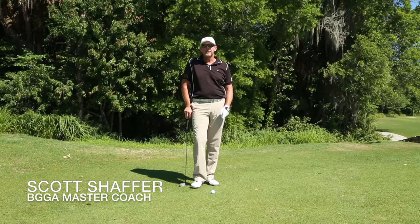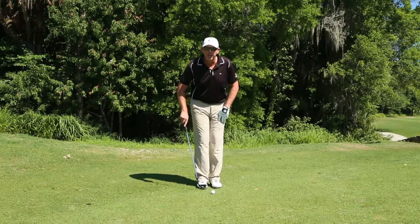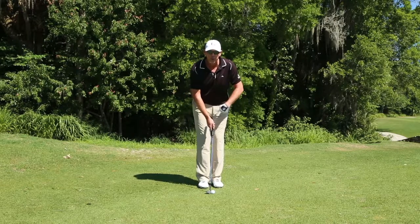We're going to talk about the motion of your basic chip. You want to take your setup: feet really close together, pointing at 11 o'clock, ball right underneath your sternum, grip pointing at your left.